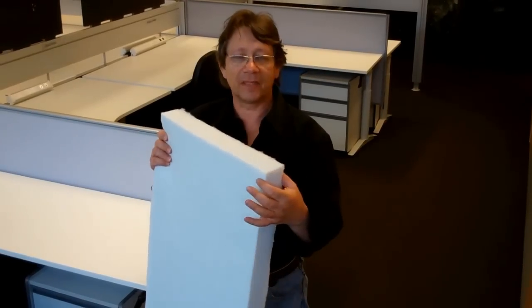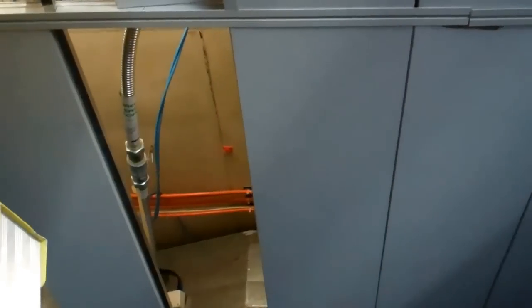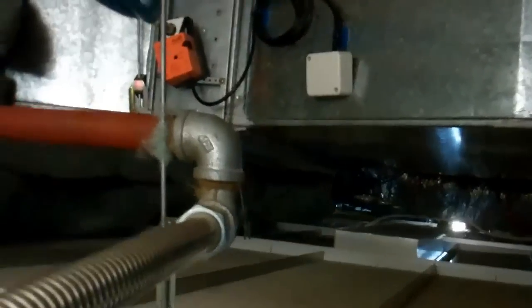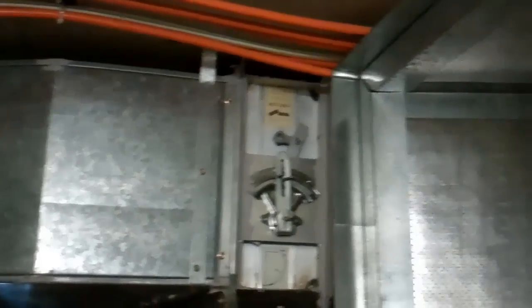Now we're going to show you how we install this — it's very easy. This is a typical batt that we use for this application. You've got the right width, the right thickness, and the right density. The density is by far the most important — make sure you use the right density. Let's have a look at the ceiling cavity. As you can see, it's very busy — there are a lot of pipes, ducts, and air conditioning. You can see how it's really almost impossible to seal it properly with a normal loaded vinyl.